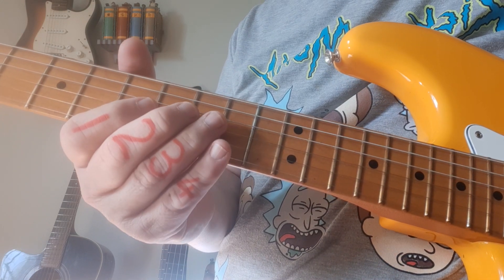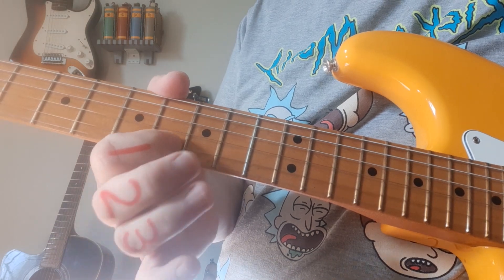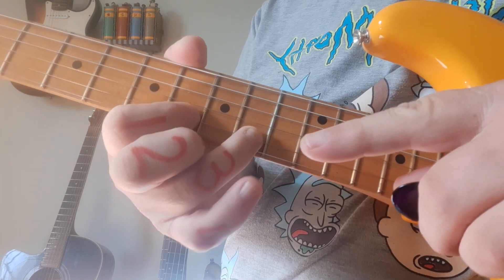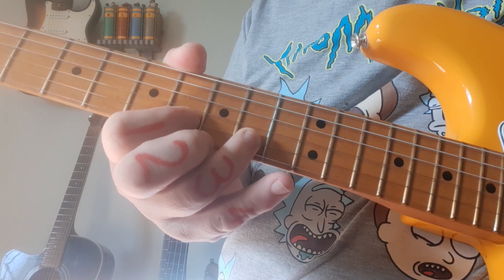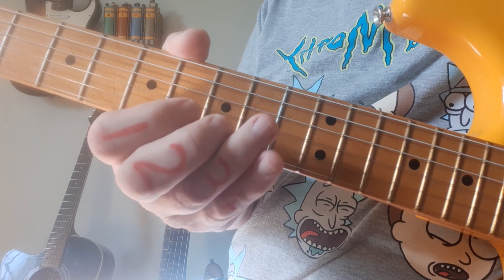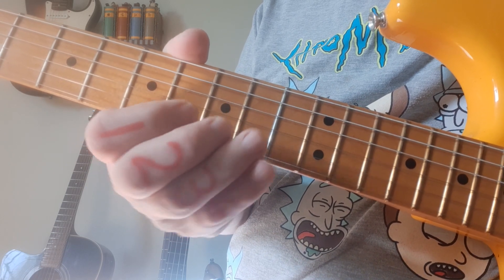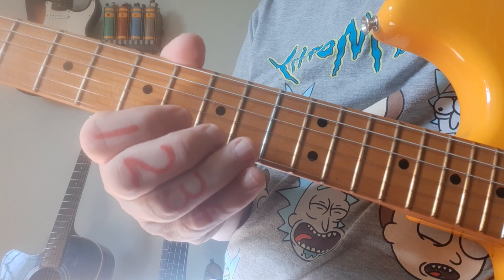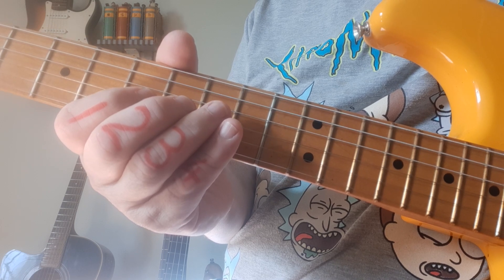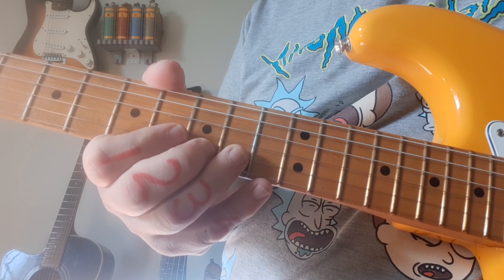Then you release or unbend it back to the 8 and finish on the normal 10. Now this little wiggly thing is called vibrato. Vibrato always sounds cool. The movement is a wrist-arm sort of movement — the fingers are staying stationary. That up-and-down finger movement is bad; you don't want that. Watch the vibrato one more time the whole way through, and you've got your first phrase.